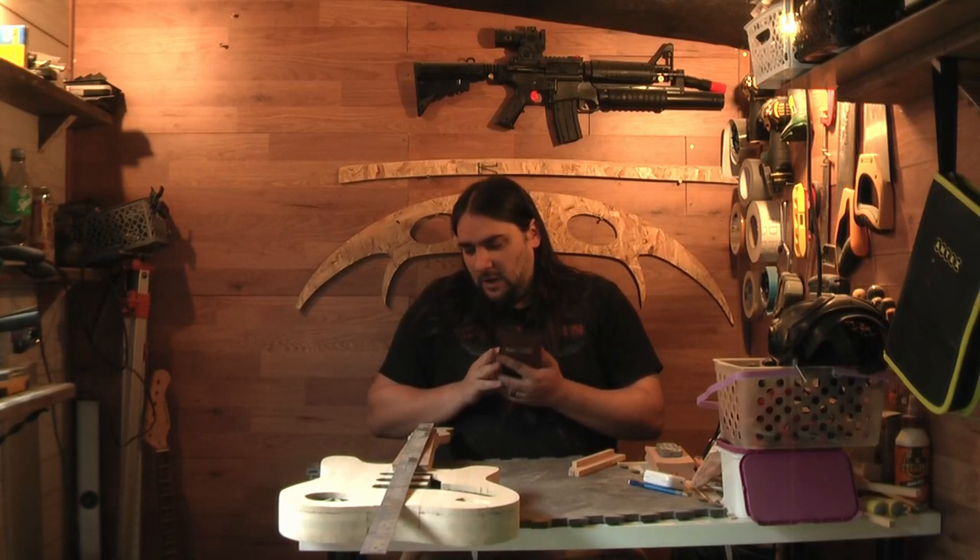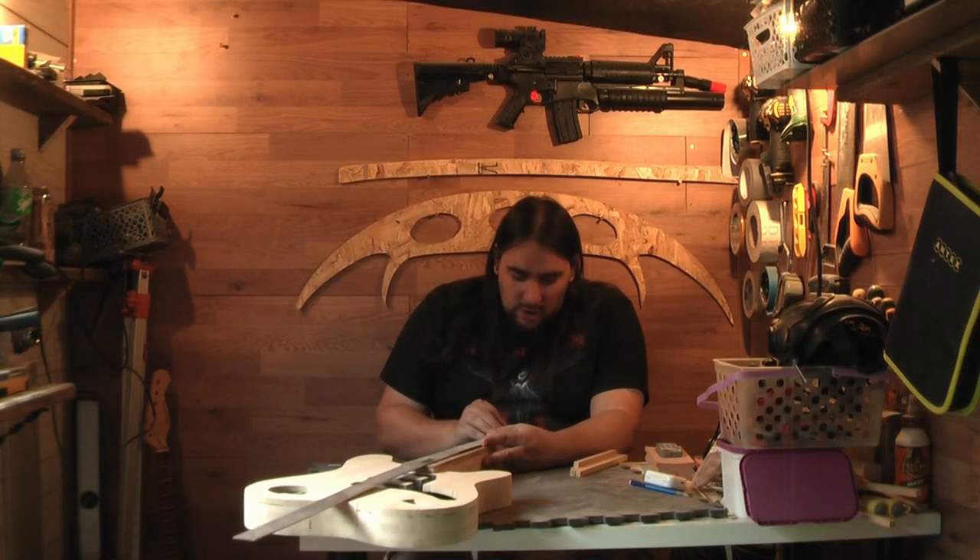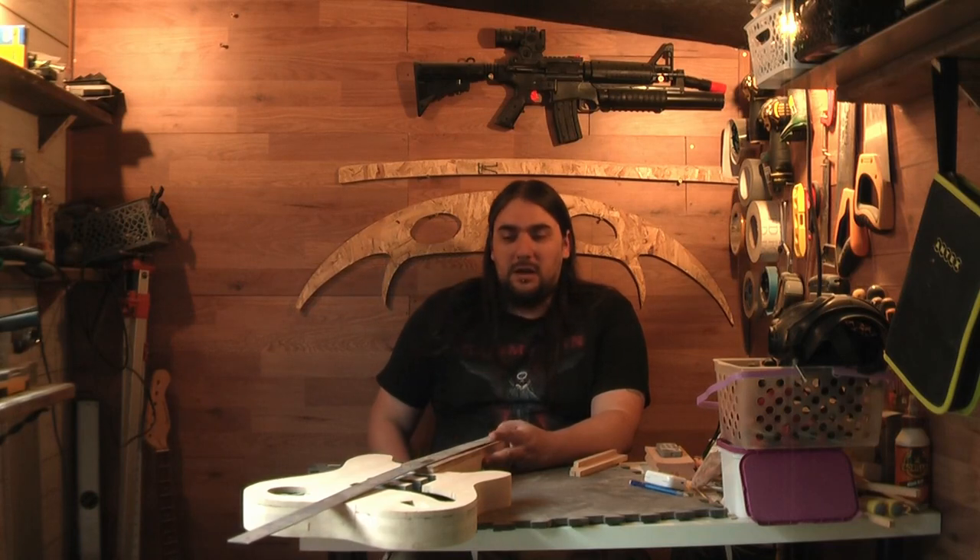A lot of people do the whole printing them out, but I never get the scales right on these kind of things and I've never been able to join them together properly. So I'd rather not screw it up. We're going to go old school — I'm just going to mark it using the ruler and then yeah, we'll get to cutting these things.